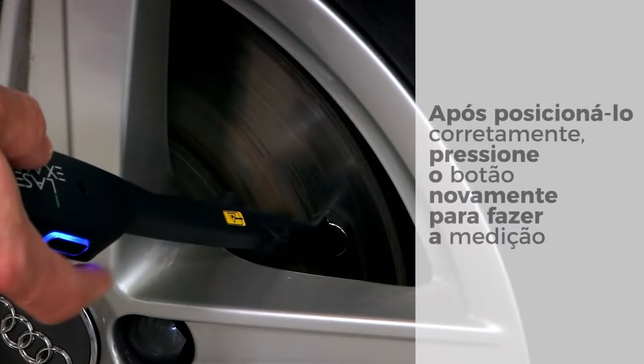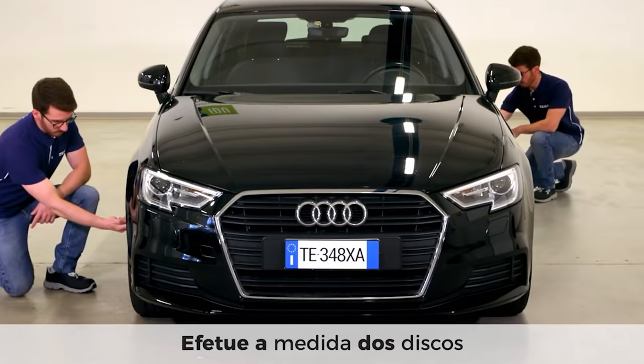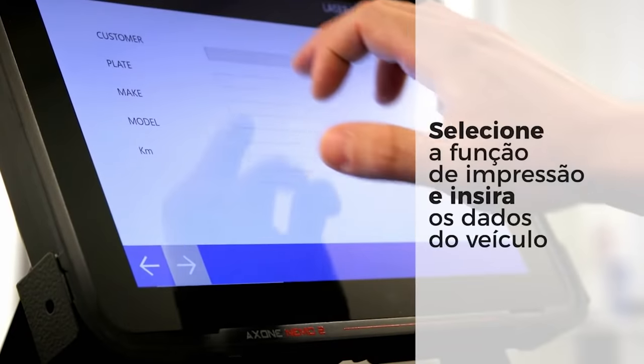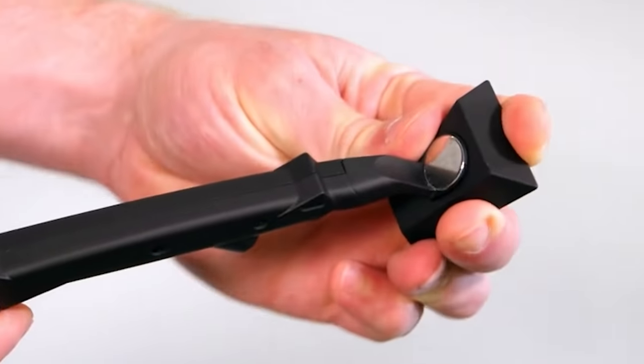The work with this tool from TEXA is done in a few simple steps. The operator puts the device on the disc and then presses a button. An additional advantage is the magnetic tip, which allows measuring the remaining tire tread depth. The laser examiner's unique structure allows it to process data in real-time.